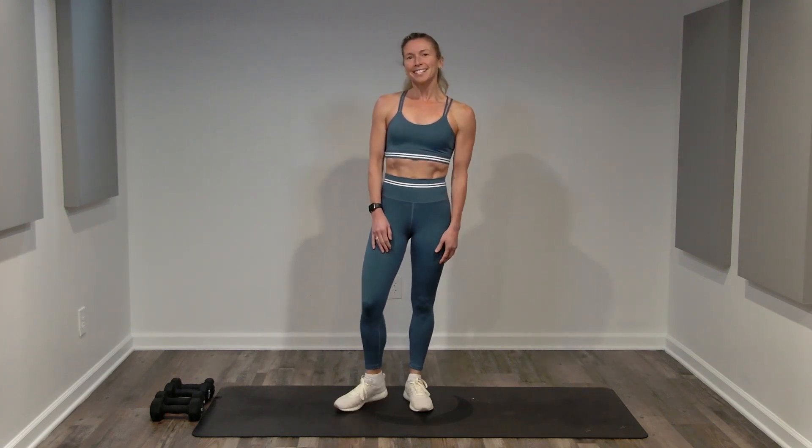Workout Worthy. Welcome to 5 Minutes of Fitness. Today we're going to spend five minutes focusing on our health, our wellness, our strength. Make sure you subscribe to this channel, like this video, and come back. Your workouts do not need to be extreme, but you do need to be consistent. So you can be consistent here with me at Workout Worthy.